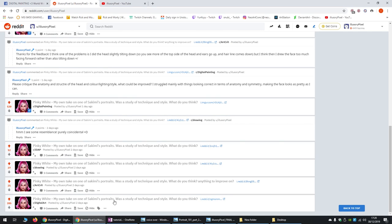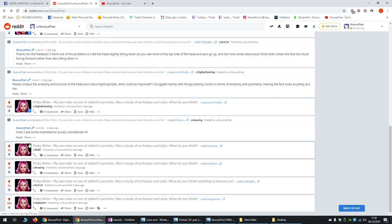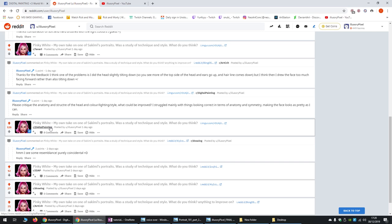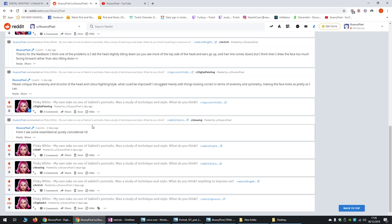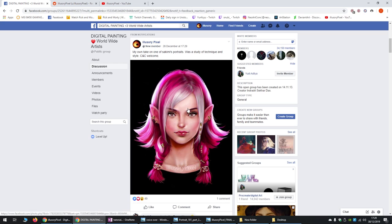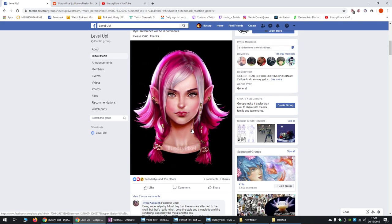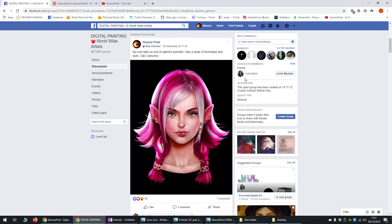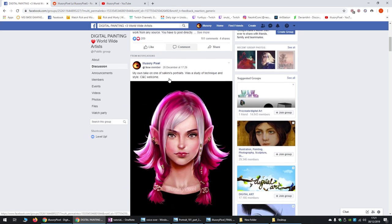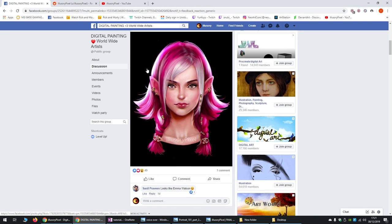I submitted the artwork to Reddit and got about 285 likes in digital art, 120 likes in digital painting, and 95 likes in fan art — not bad for one of my first posts. I also got 156 likes on Level Up on Facebook and 49 likes on Digital Painting Worldwide Artists. I didn't want to spam too many groups with the same artwork, although I know it's good to showcase your work as much as you can.